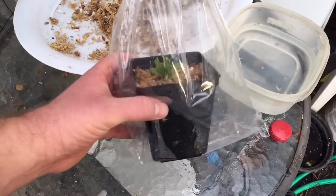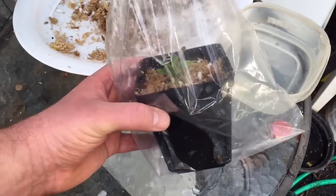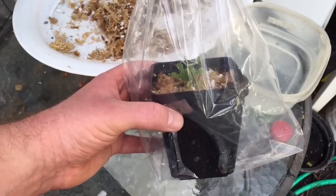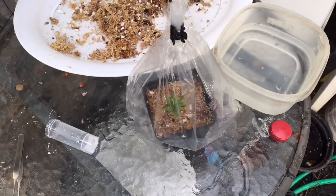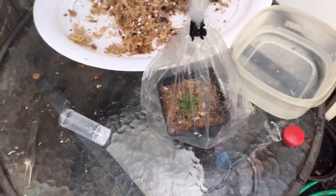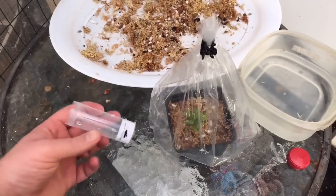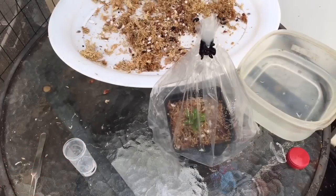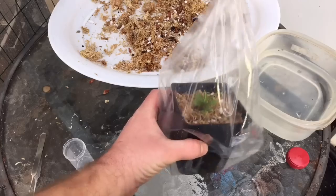I will keep you updated on this guy. Hopefully you'll see him unbagged soon, but not too soon. I'm hoping for some nice pitchers on him fairly soon as well — I would love it if the next leaf just grew a pitcher, but I'm not really expecting that. Anyways, that is unbagging and potting up my Nepenthes out of tissue culture. I hope you enjoyed this video, and if you want to see more updates on this plant and others, make sure you subscribe to my channel. Thanks for watching!